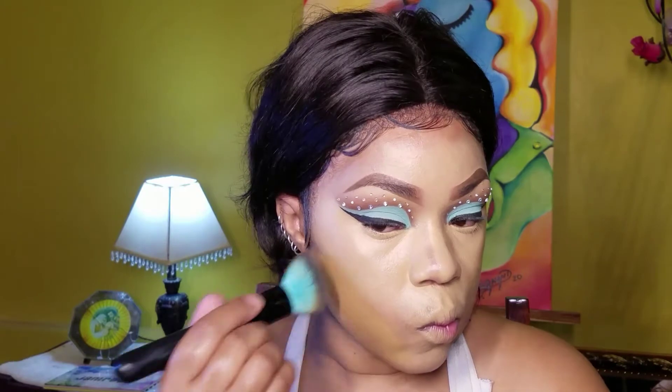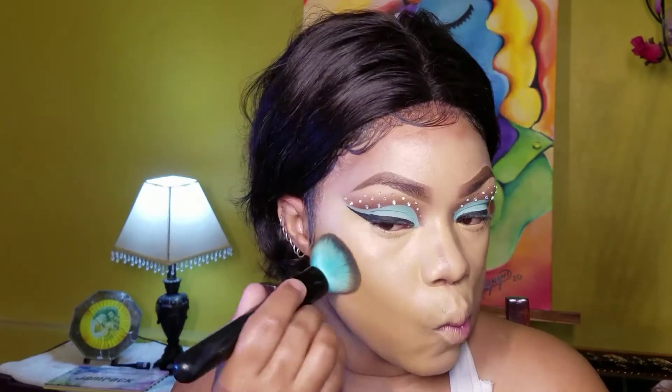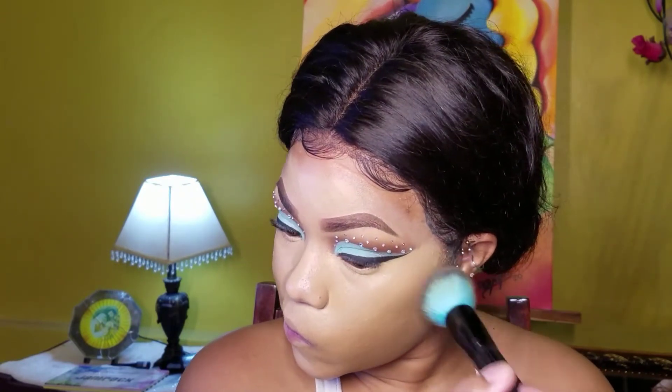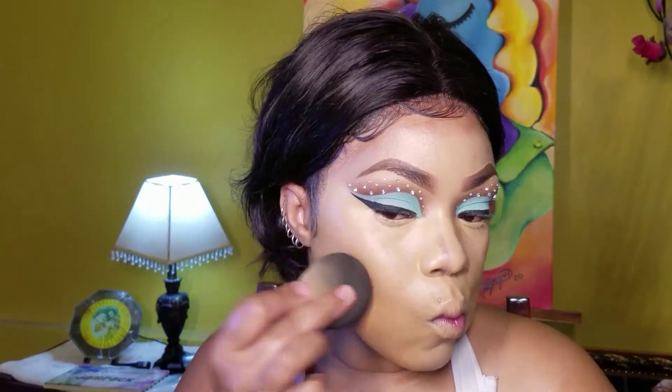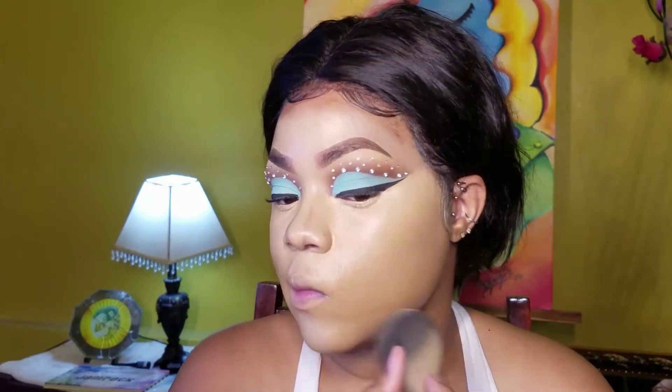I'm taking the mixture and I'll be using it as my foundation with a foundation brush. I'll be overlapping the foundation on the concealer so that there's a seamless blend, and using my beauty blender to further blend and top off all excess.